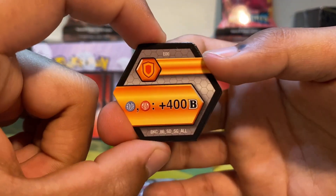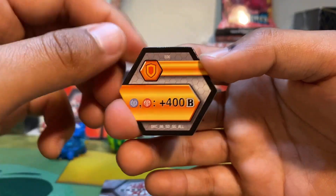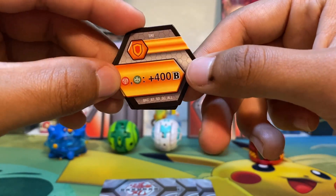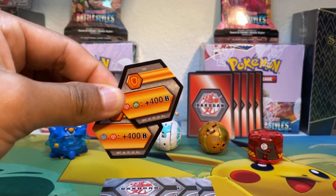Moving on to our Normal Shields — we get if Aquas or Pyra, you get plus 400B. A very good core. And for the last one, if Pyra Cerventus, you get plus 400B. So the very last cores are pretty good — worth it.